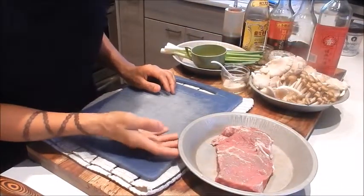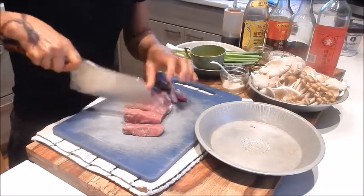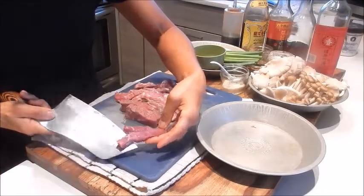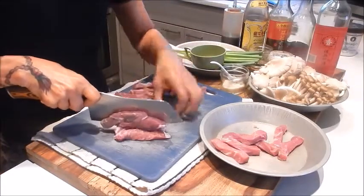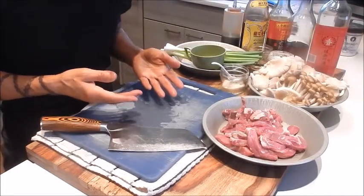For the prep, let's start off with cutting the beef steak. I'm going to cut it into like half inch chunks and then cut each piece in half. Let me wash up and we can continue with the rest of the prep.